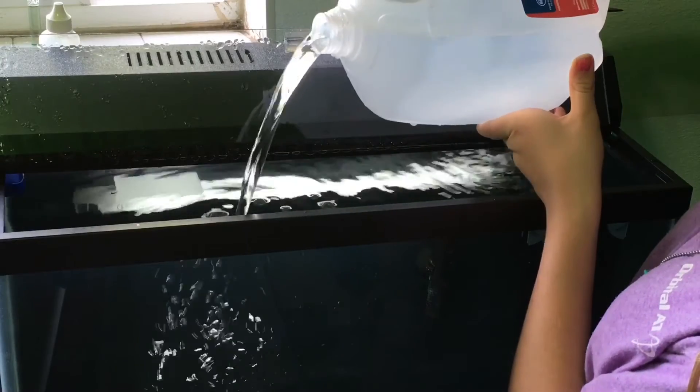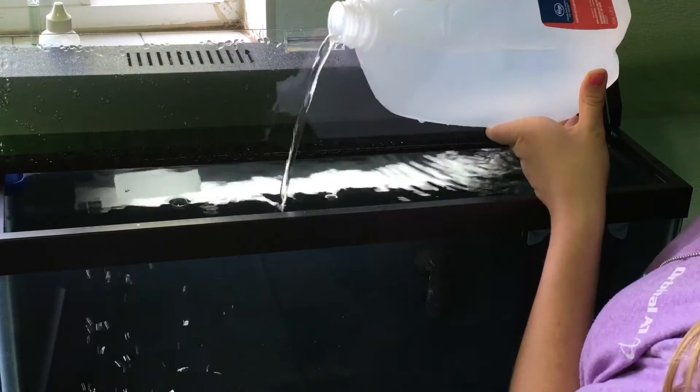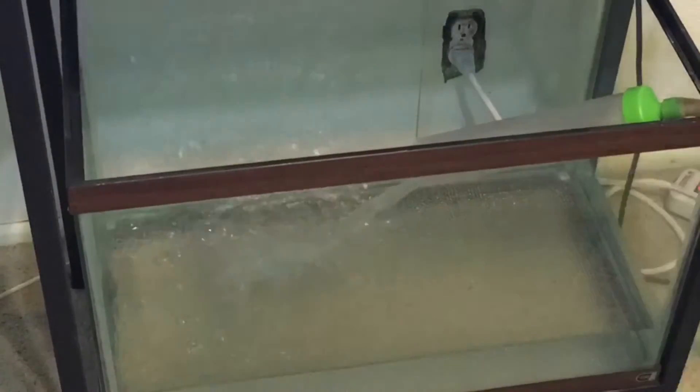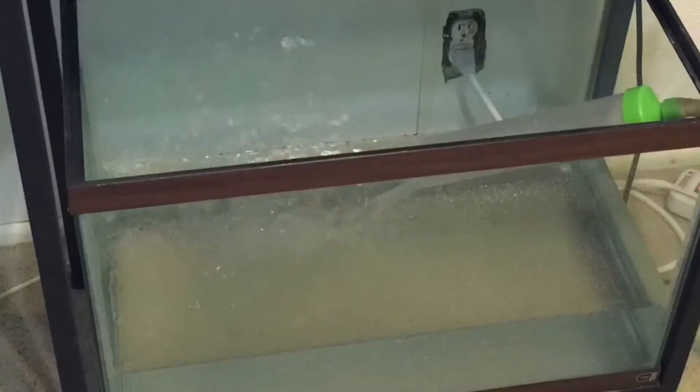If you're lucky enough to have someone help you fill your tank, one of you can be filling a jug at the sink while the other is emptying the jug into the aquarium. Rather than use jugs, I use an automatic water changer device like the one pictured here. I recommend one if you have multiple tanks, you have a large tank, or you just like to make things a little easier.